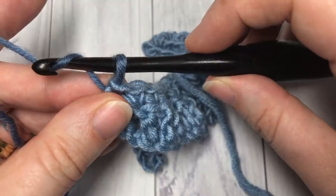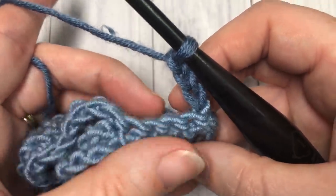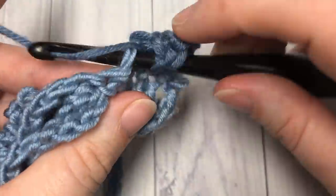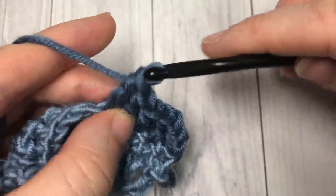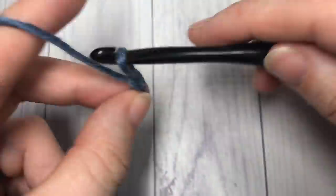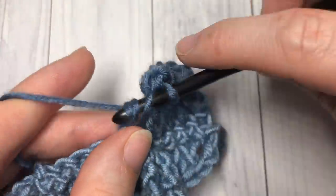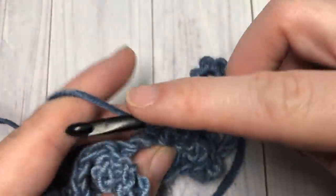Once you have your color B attached, chain three and turn your work. We're now going to work a row similar to row one — work one double crochet in your new color into each of the next four stitches, chain ten, slip stitch down into the base of that chain and the top of the stitch, then work one double crochet in each of the next five stitches. Repeat that all the way across, chain one and turn your work.